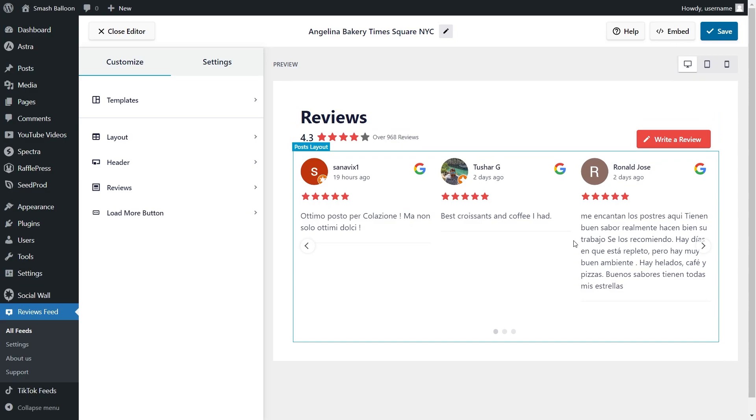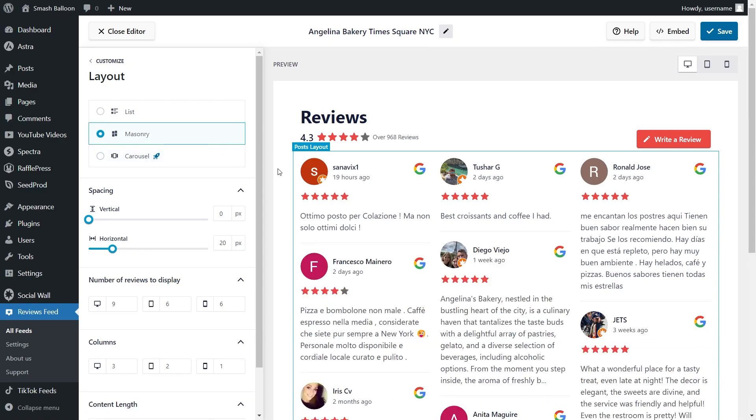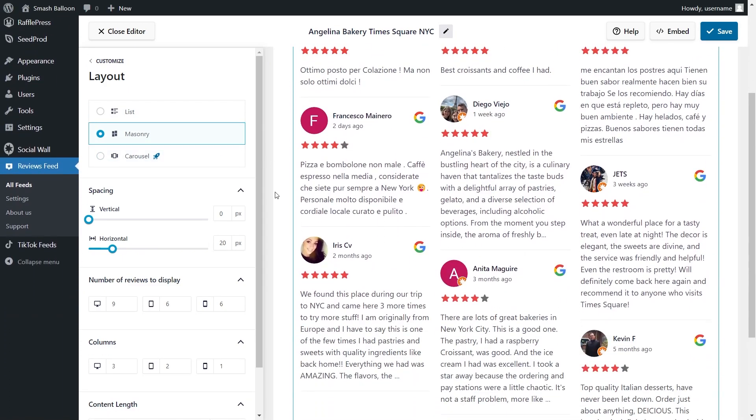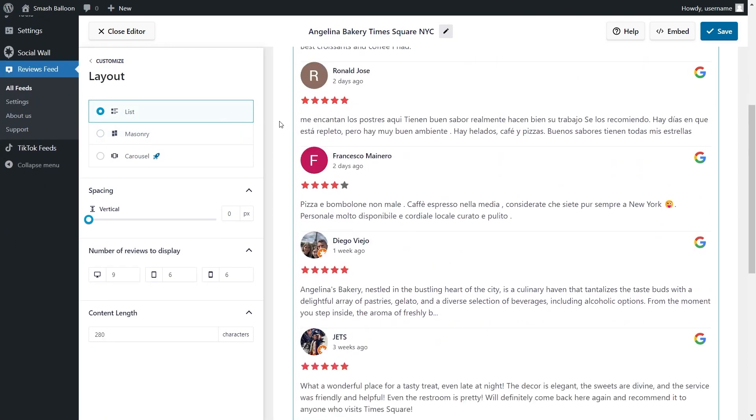This feed is currently showing reviews from the location we added as a source and is now ready to be embedded on our WordPress webpage. But first, let me show you how we can customize it. On the left-hand side under the customize tab, go into layout. We have three different layouts: the carousel layout, which allows site visitors to swipe through your reviews; the masonry layout, which displays reviews in rows and columns; and the list layout, which displays reviews in a single column list.